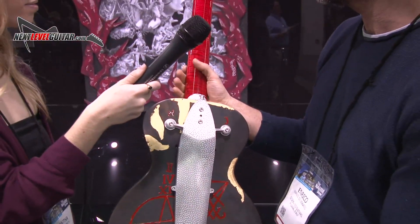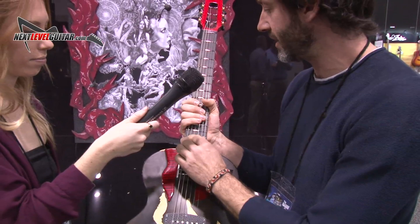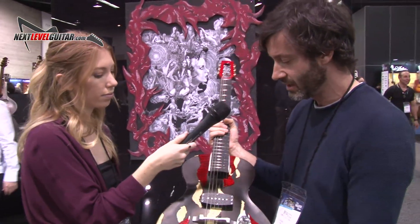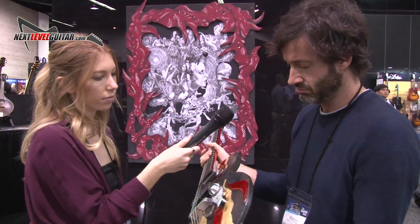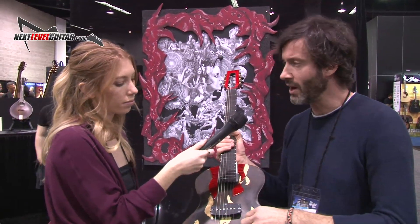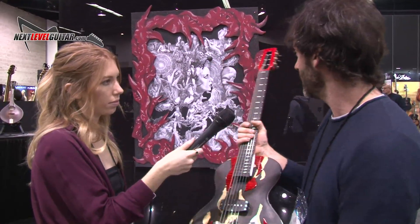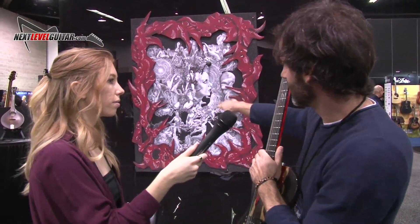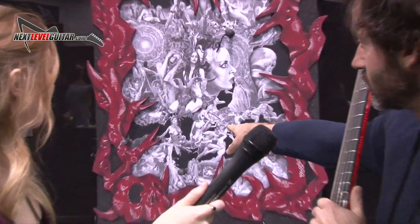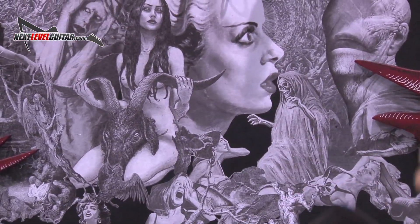You also have the flame maple neck, ebony fretboard — like all my other guitars — stainless steel frets. It's very simple: one pickup and only one volume. The sound is very focused that way, so only one volume. I also use very old nails to hang all the guitars on the panel.